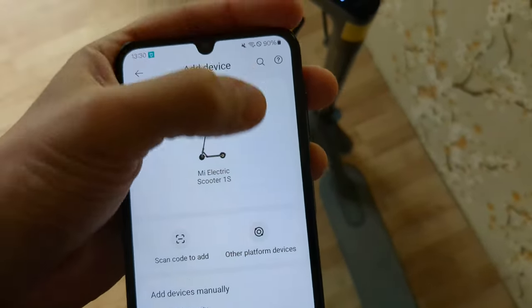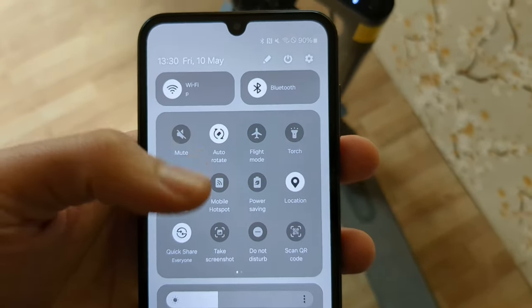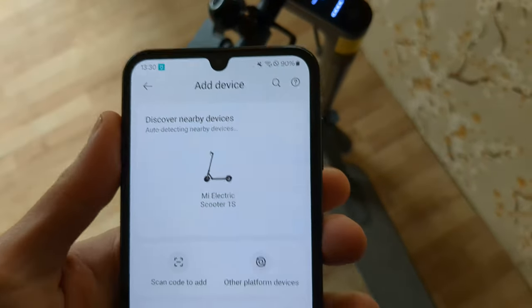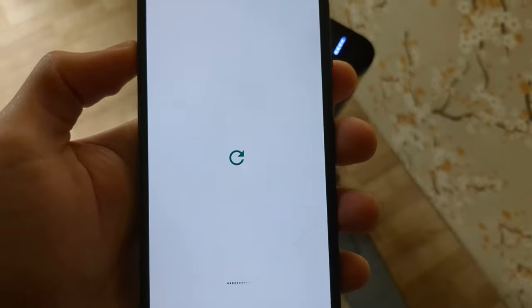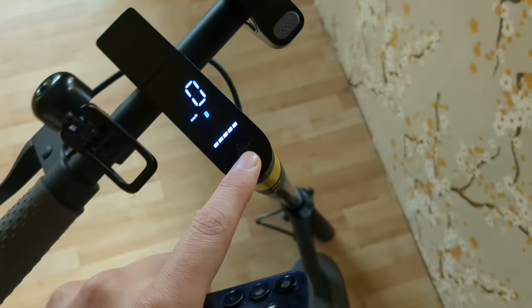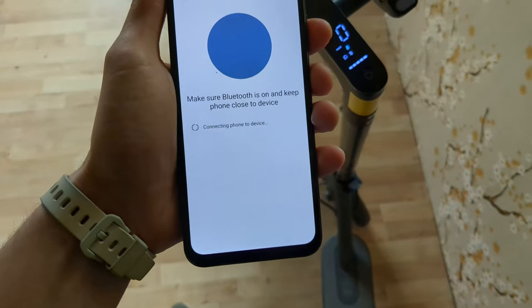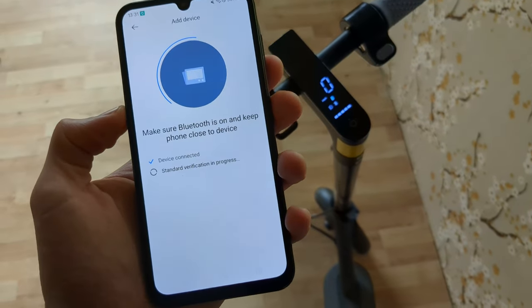If it doesn't find your scooter, make sure Bluetooth is enabled and working correctly, and that you have mobile data or Wi-Fi enabled. Then click on your scooter name to connect, and press the button on the scooter to confirm — it will start pairing them together.